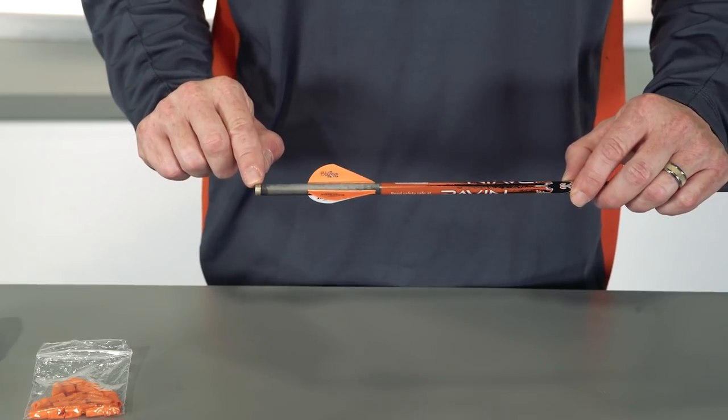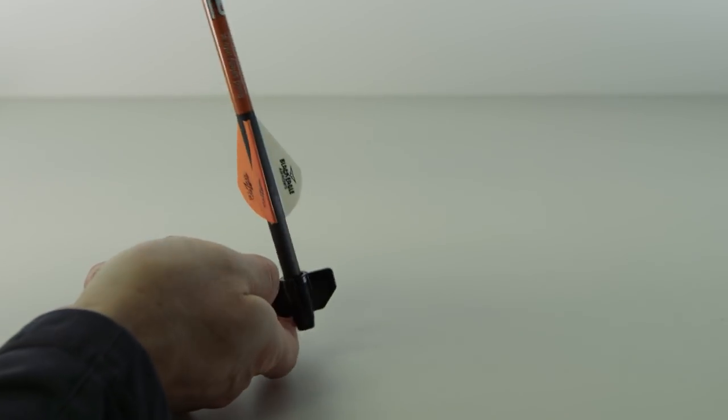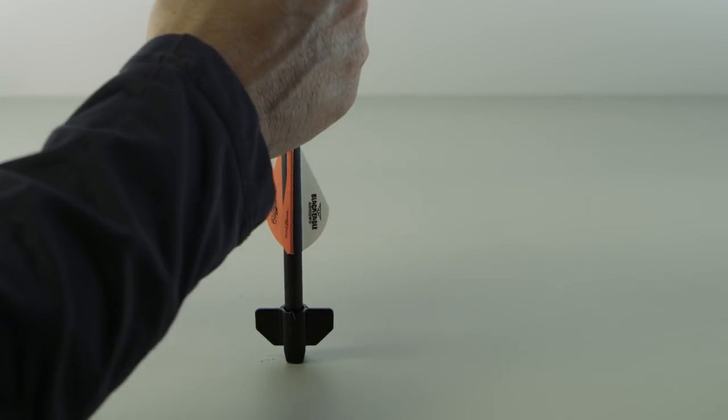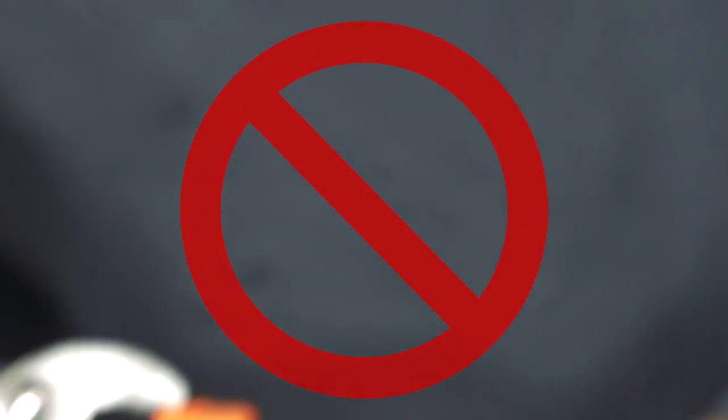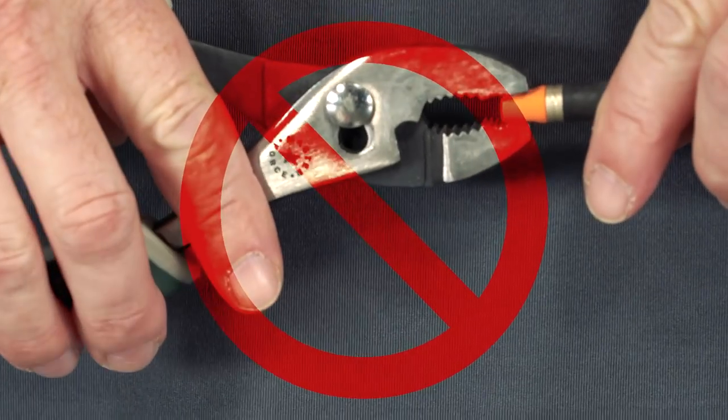Locate the aluminum knock bushing at the rear of the arrow. Press the new knock into the knock bushing until the knock is tight and can't go any further. Do not use pliers to insert the new knock or you may damage the knock. Do not glue the knock into the bushing.